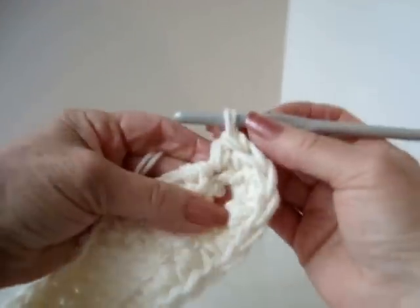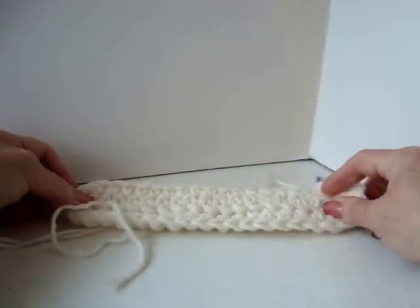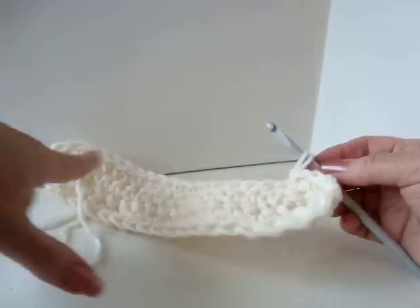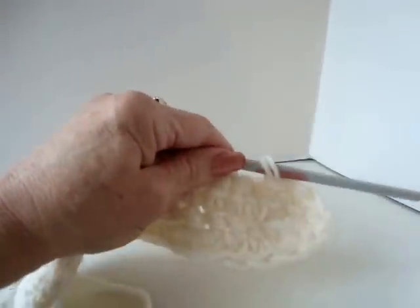I've worked all the way around and now at the end of the row I'm going to slip stitch to join. This is going to be the bottom of your bag. Now I'm just going to repeat row after row of chain 1 and turn, single crochet in each stitch around, slip stitch to join. I'm going to work a few rows and then I'll come back and show you.